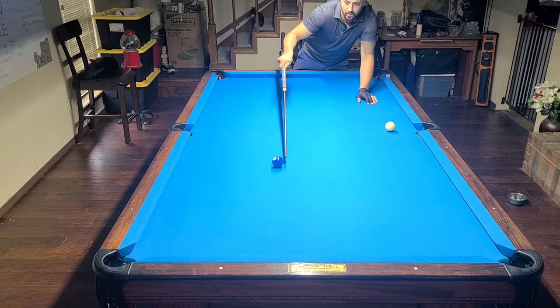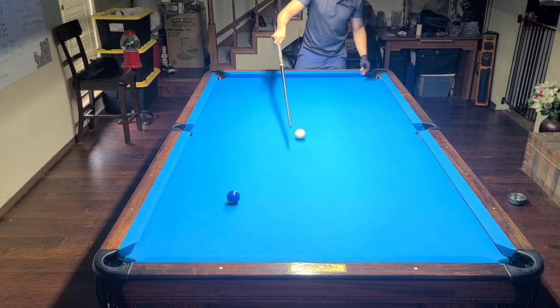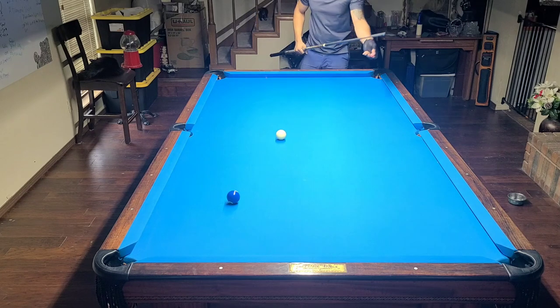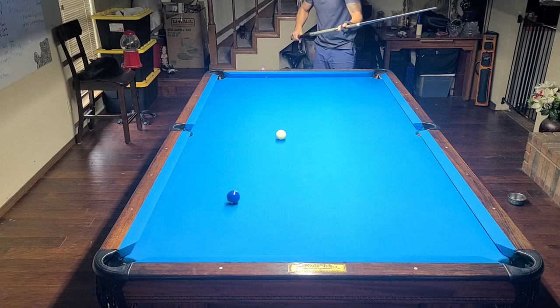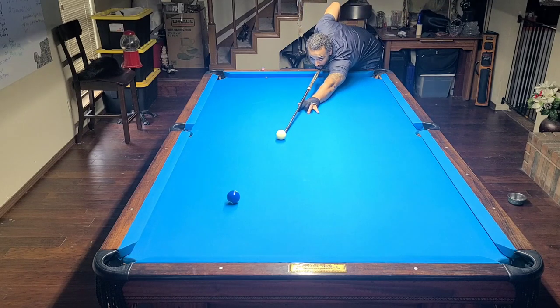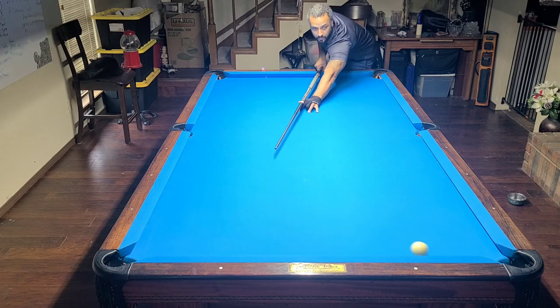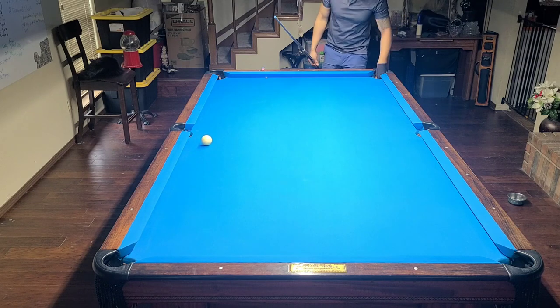Let me do a couple of practice shots here and see if I can still do everything I need to do with the cue. It's a very snug fit. Oh wow — that's just smooth. It's beautiful. I love it.